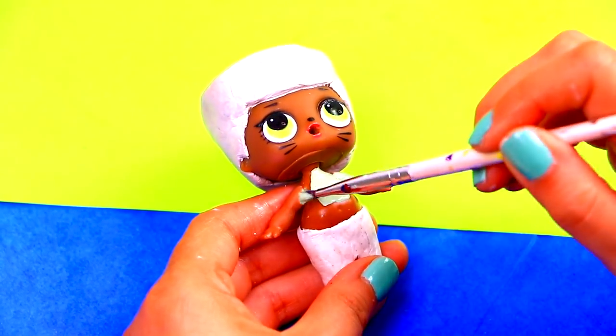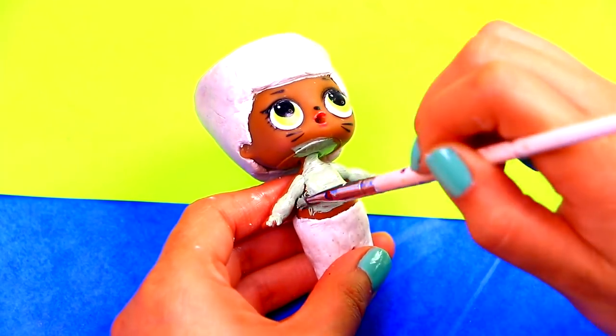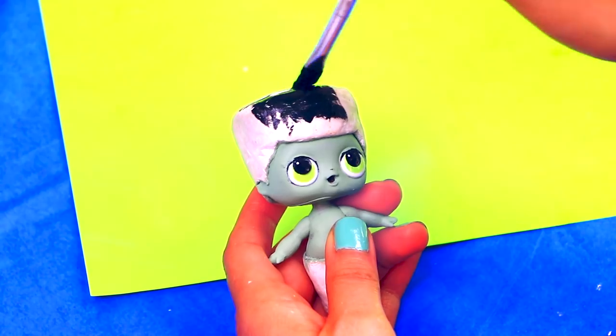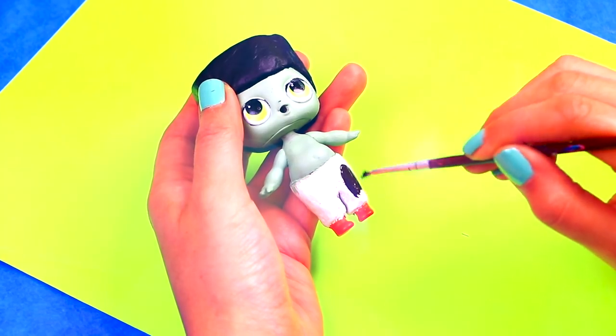We're using a light grayish-green color to paint all of Frankie's skin. Once the clay is dry, paint the hair with black color. Use a dark brown color to paint the pants.